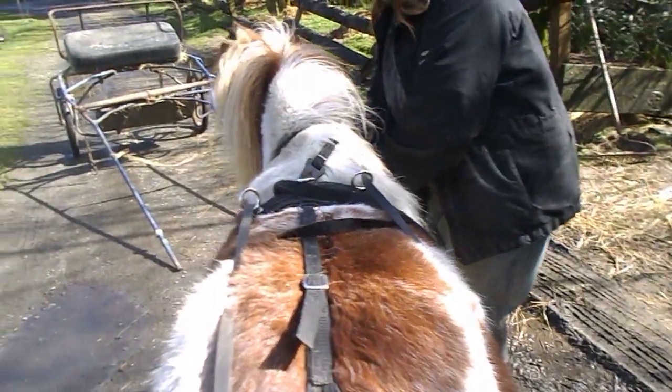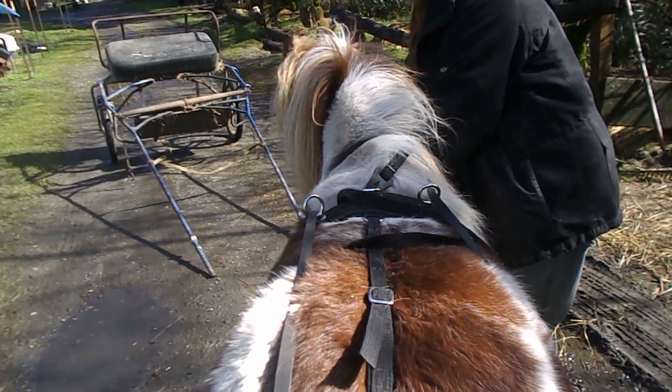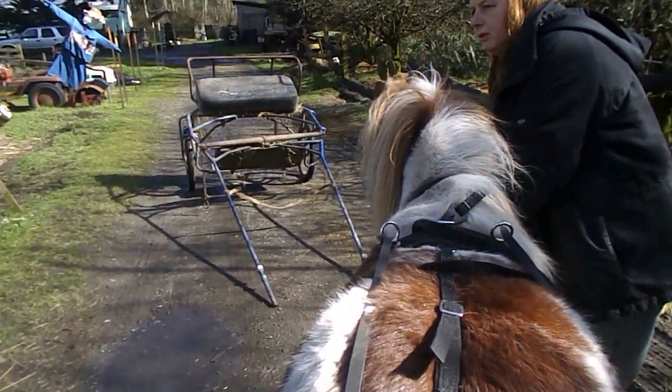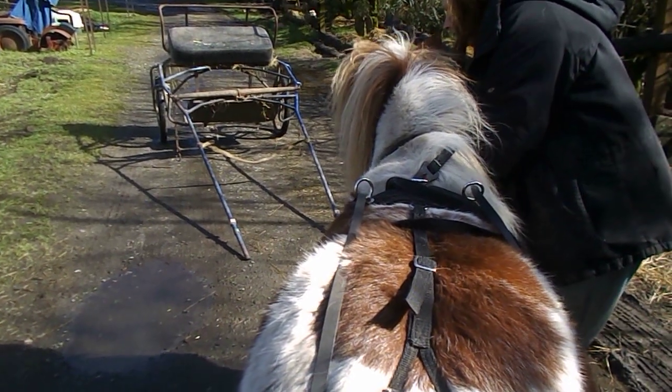So here's the cart. Join us for part two where we hook him up to the cart. Thank you.